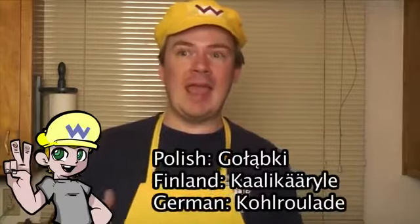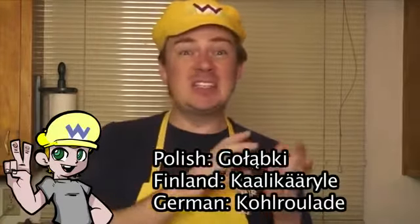Cabbage rolls have been made all over Europe, and maybe they use a little different ingredient here, a little different ingredient there, but they're basically the same thing. So I'm going to show you how to make one of my favorite recipes.